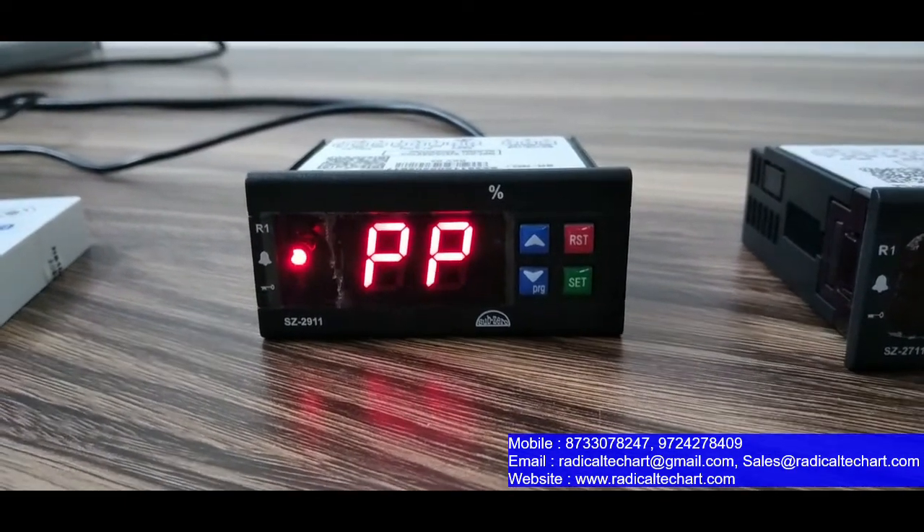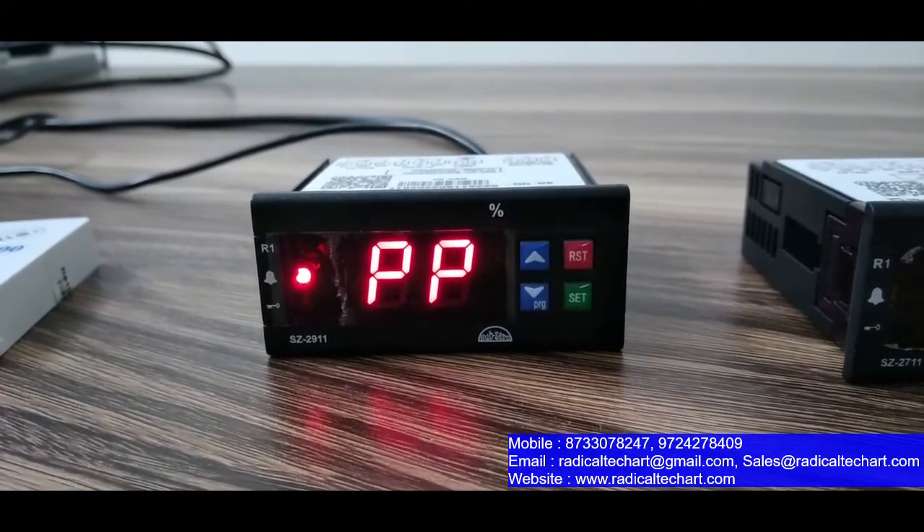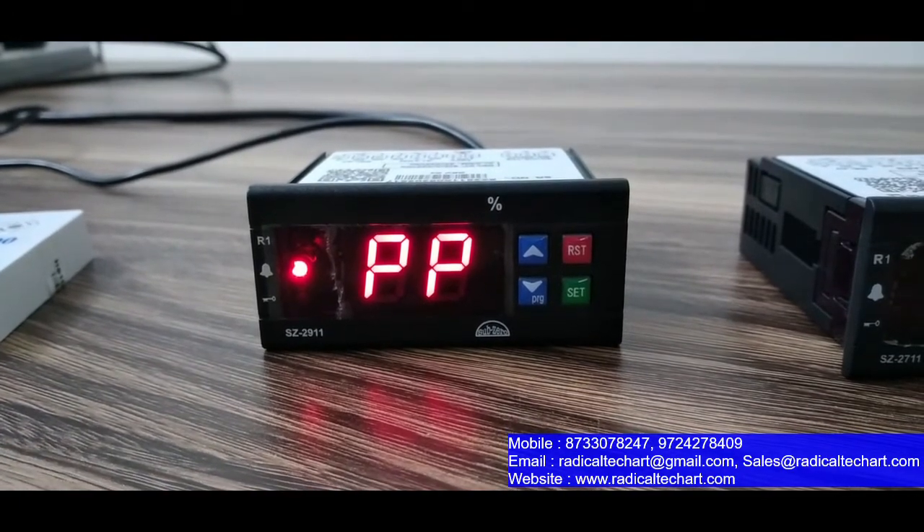This was our video on Sub-Zero Humidity Indicator and Controller. I hope you liked this video. Please like, share and subscribe. Thank you!